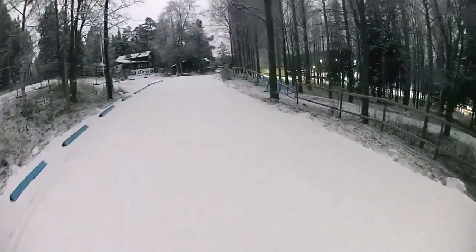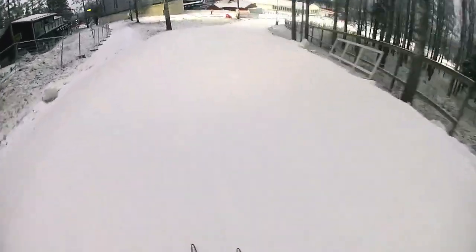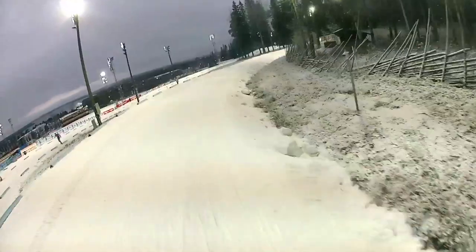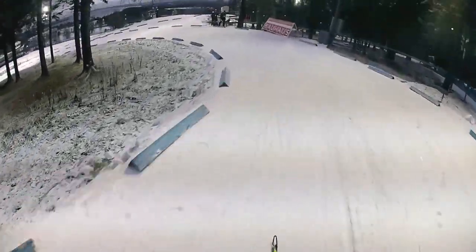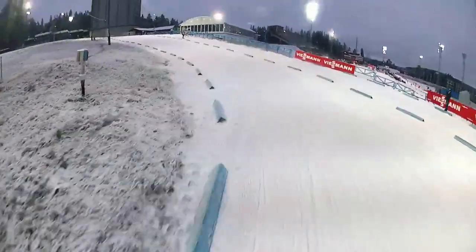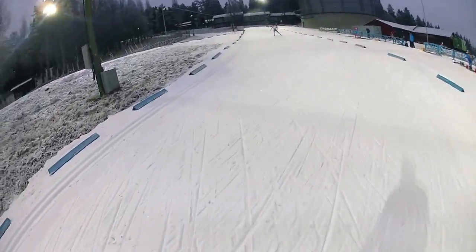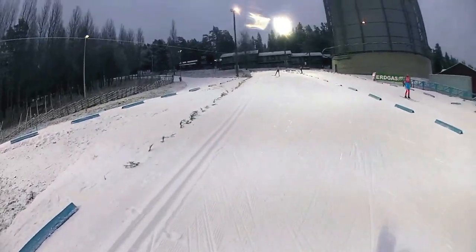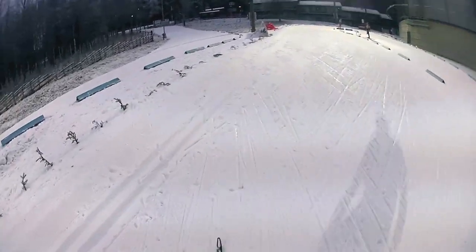I'm very close to the stadium now, and we have another very much needed downhill for a small recovery. Bending around. I'm already on the last serious uphill, under the Artura tower.